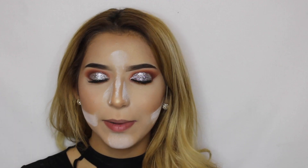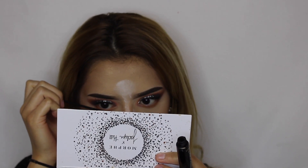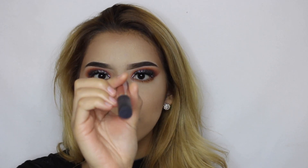Okay so now I'm just going to be applying the L'Oreal Carbon Black Telescopic Mascara. Then I'm going to be applying the Tarte Matte Lipstick in Low-Key.